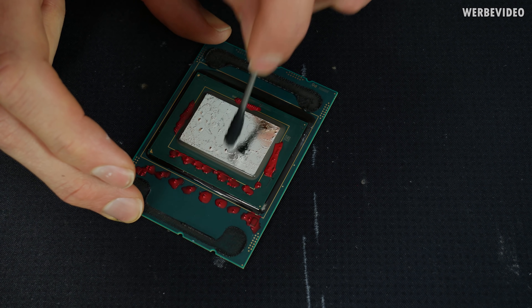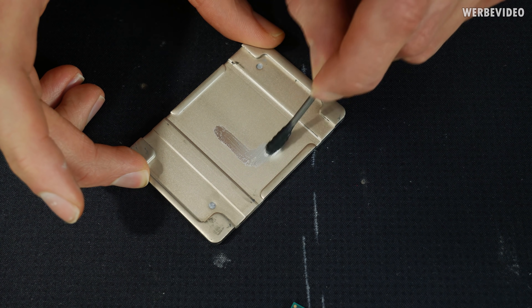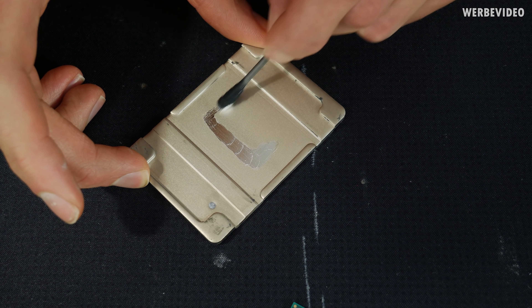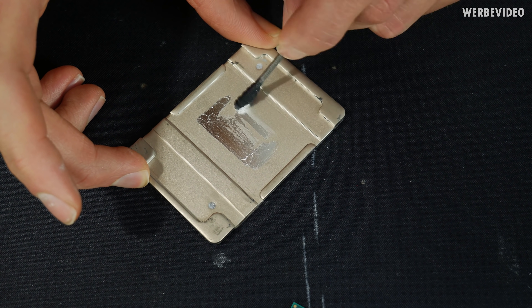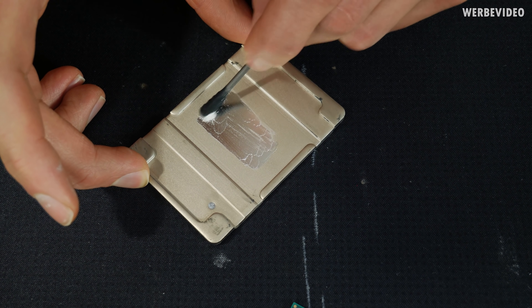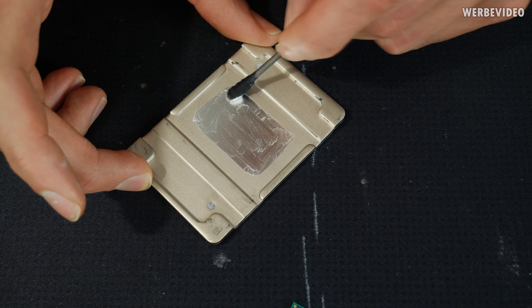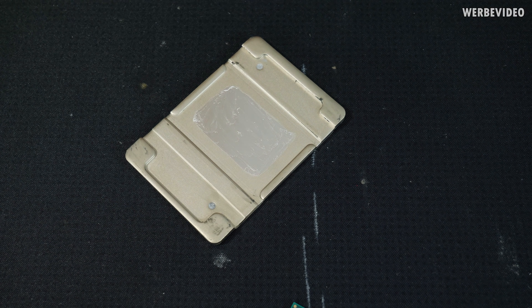After protecting the SMDs, we add liquid metal — Thermal Grizzly Conductonaut — as usual, applied also on the inside of the IHS. This time I decided not to glue the IHS back, just for testing purposes, because I wanted to use it again a few days later for extreme overclocking results where I'd need to remove the liquid metal and go back to conventional paste. So this time I just placed the IHS back on the CPU for normal testing.